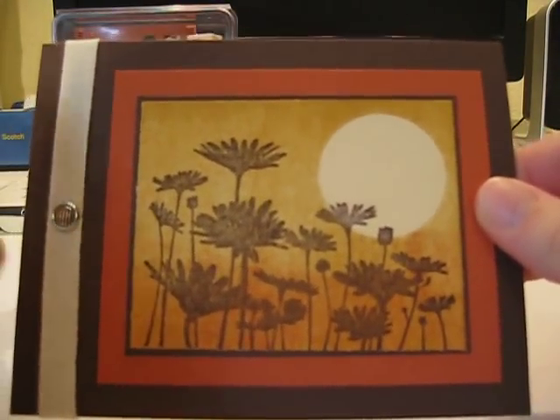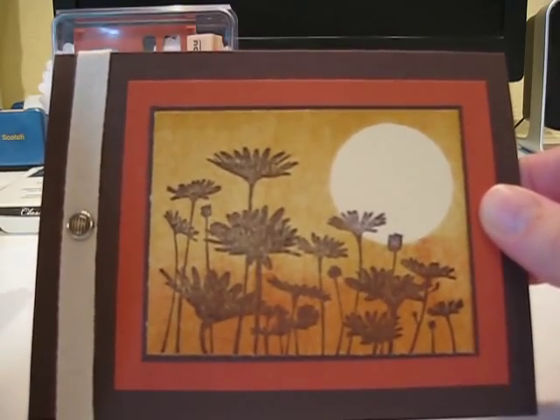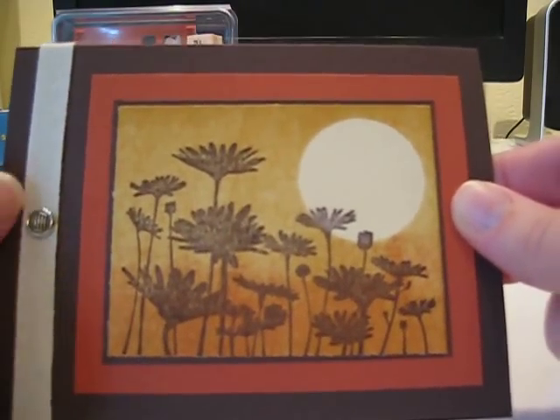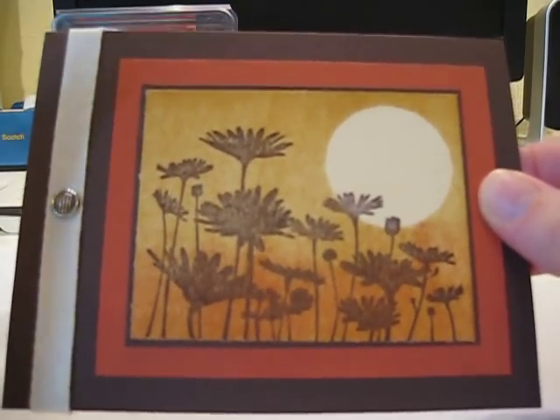The card we're making today features a brayered look combined with a masking technique. I apologize for the music in the background — that's my six-month-old playing with some of her toys, so you're going to get a little background music with this.